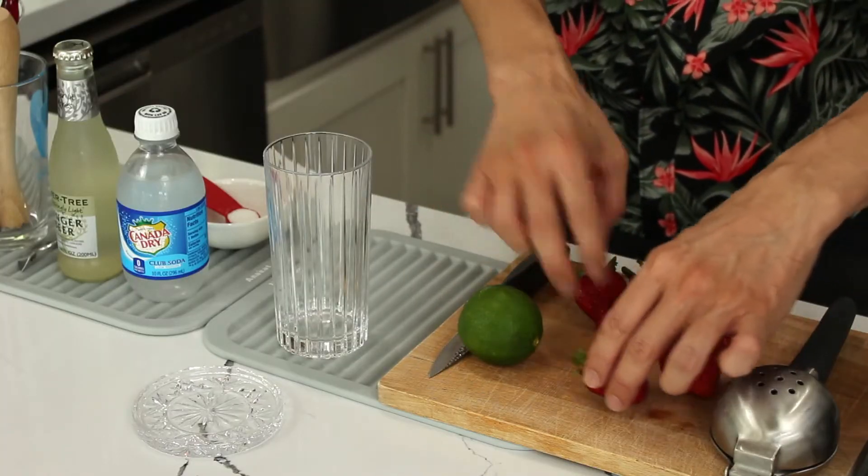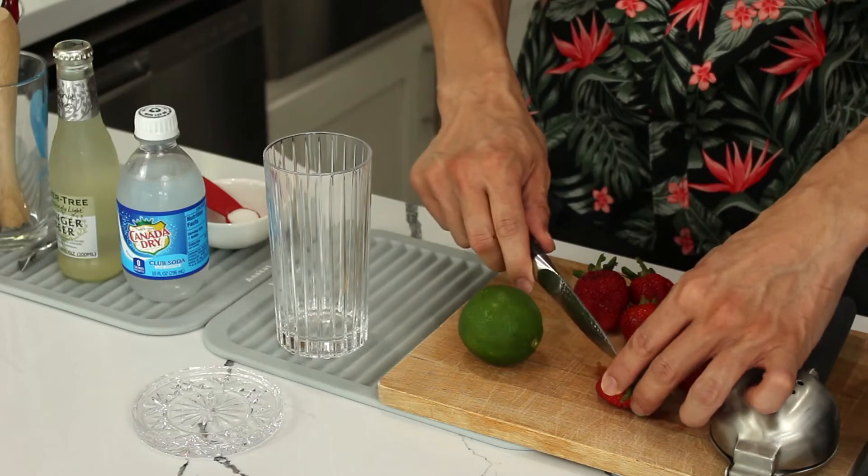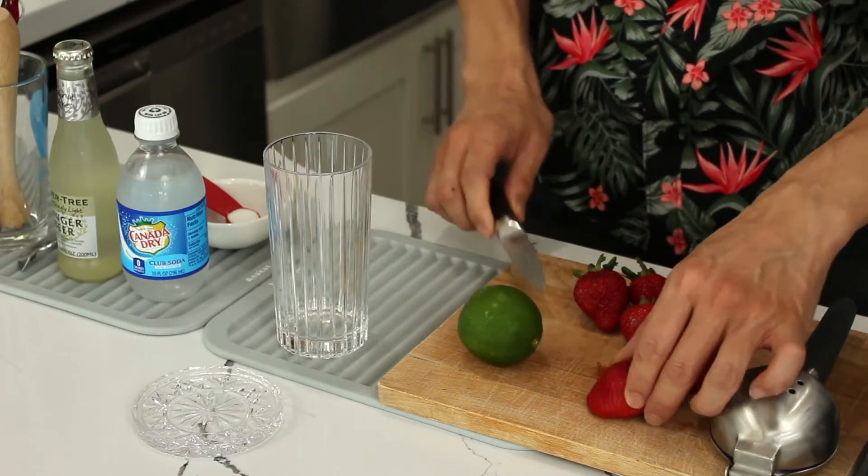Don't let the name fool you because ginger beer is not actual beer. To start, always prepare your garnish. We're gonna need one whole strawberry — you don't need to remove the stem, but we are going to create a little slit at the bottom.